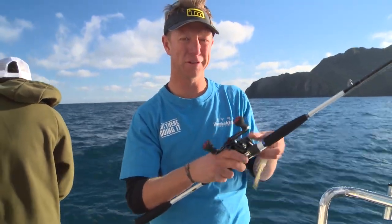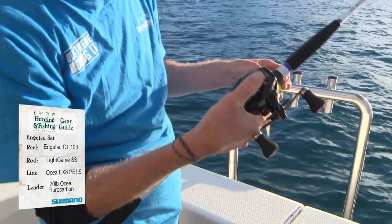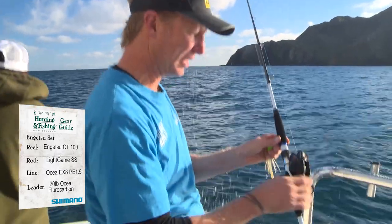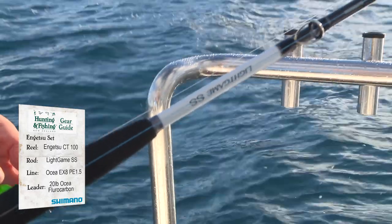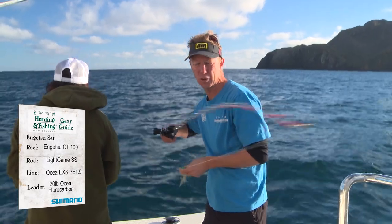This rod and reel set I have is pretty special. I just push the button there — I've started the counter — it can tell me exactly what depth I'm at. This is an n'gitsu CT designed for this sort of work, on this incredible Light Game SS rod. Now, if you look at the tip of that rod, it's a fine little wee nibble tip, they call it.